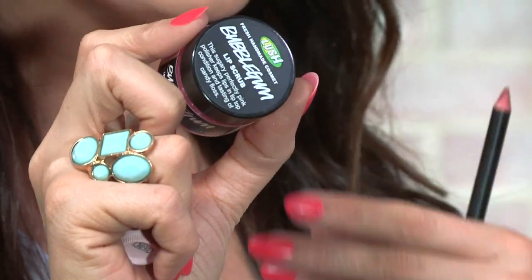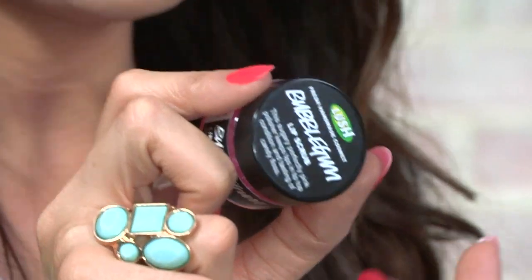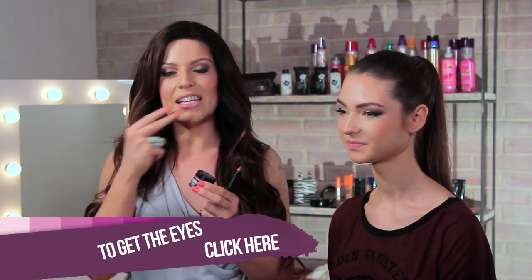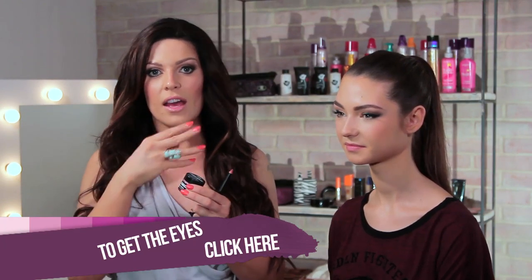To prep and prime my lips, especially for a really dark, rich color, we used the Bubblegum Lip Scrub by Lush. It's like a sugar that you can scrub all the dead skin off — it's sugar-based and actually smells and tastes like sugary bubblegum. You just scrub all the dead skin off, take it off with a wipe or just water, and then over the top of that we use the Vitamin E lip care.